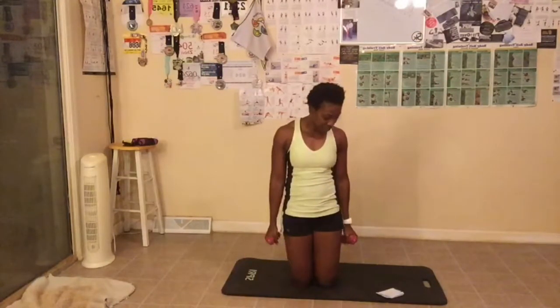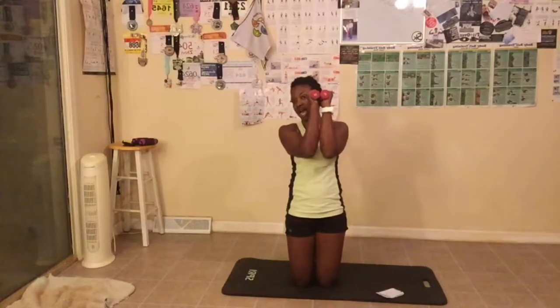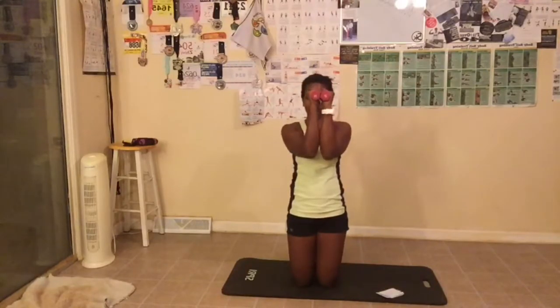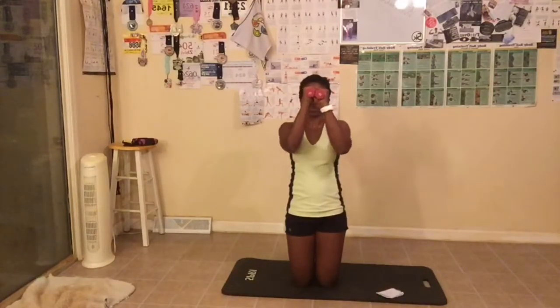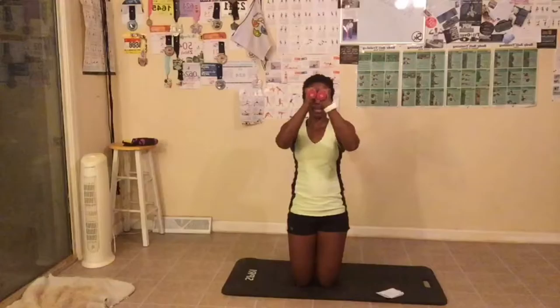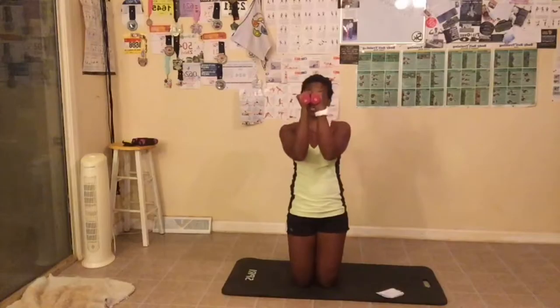Now the last exercise with the weights — I like to call these chest press. We're taking our arms up, kind of like right in front, hands facing forward. You don't have to have weights for this part either. We're taking our elbows and bringing them close together. We're doing 15. Breathe out when your elbows touch. If you can't get your elbows to touch, that's okay — just bring them as close as possible. Our shoulders are going to be looking good. Great job, everyone. Putting the weights down.